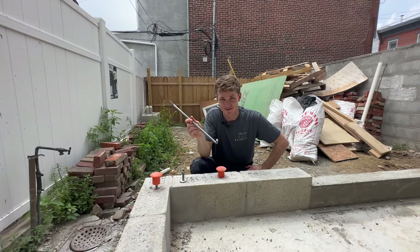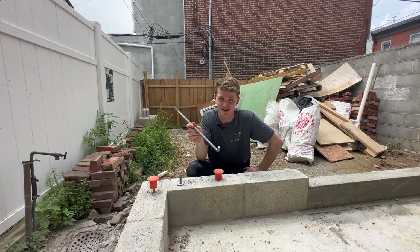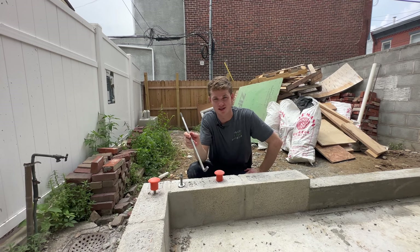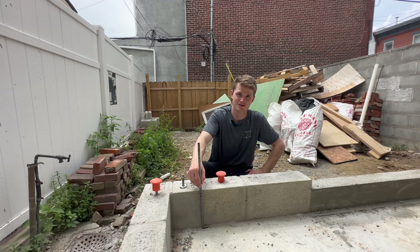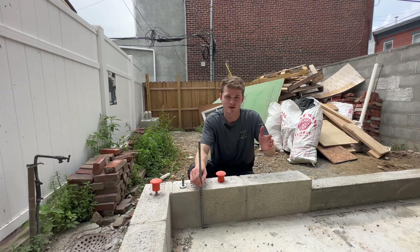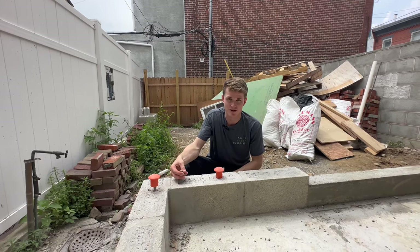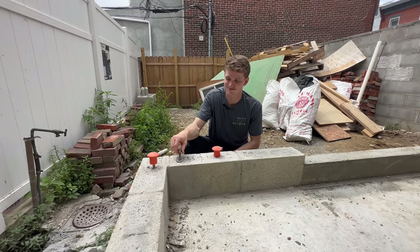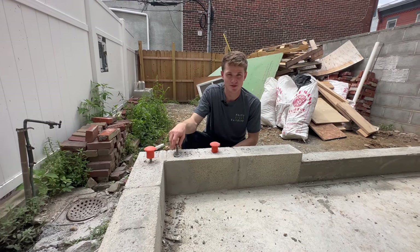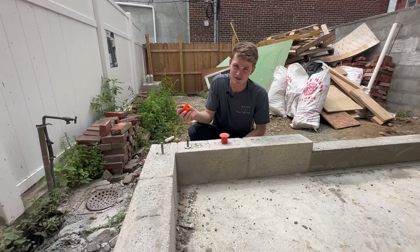This is a J-bolt. It's important because this is what's going to be holding the framing to the foundation. It's embedded about seven inches into the foundation as prescribed by the structural engineer, so that it has a mechanical connection to the foundation — meaning the walls are tied to it. We leave the nut and the washer on here so that when the framers are installing the walls and the sill plates, they fasten it right away. And those orange caps? They're so Sasha doesn't step on it and hurt his fragile foot — he wore sandals at the job site one time.